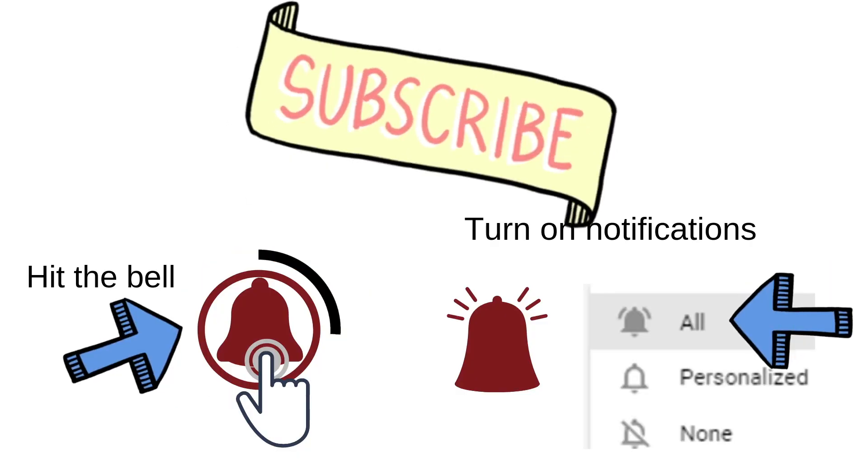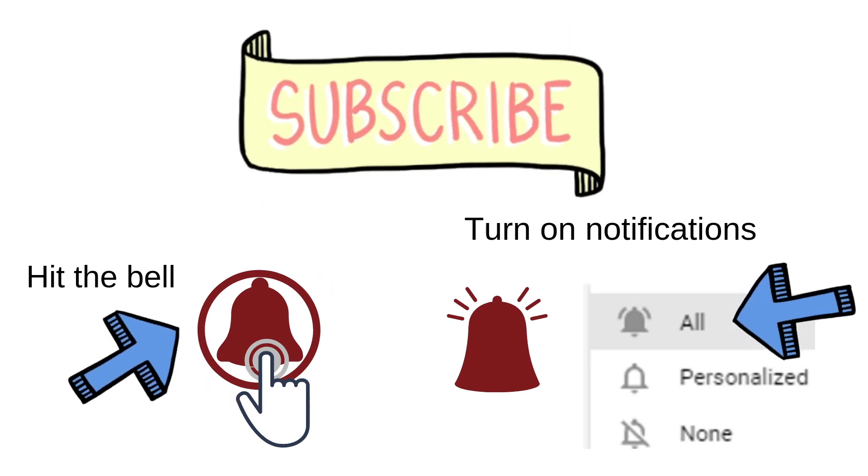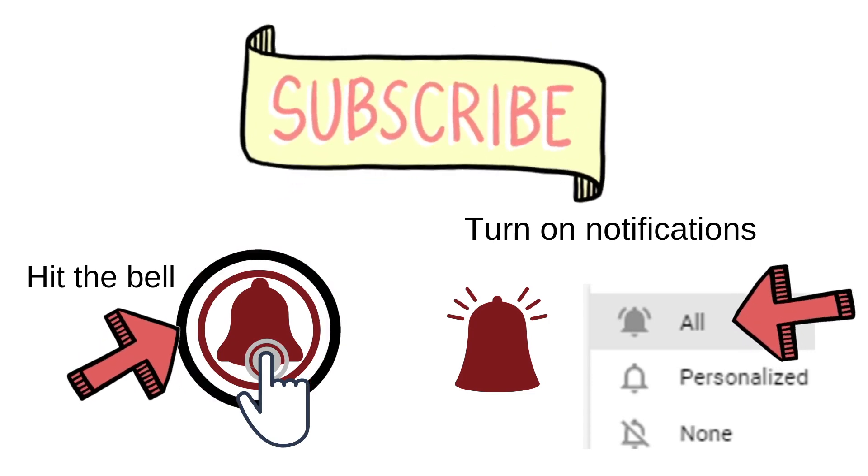Thank you for stopping by. We appreciate you, and if you like more old-timey skills please hit the subscribe button and the bell notification, and we'll see you again.